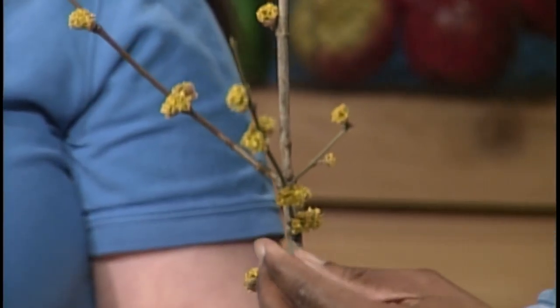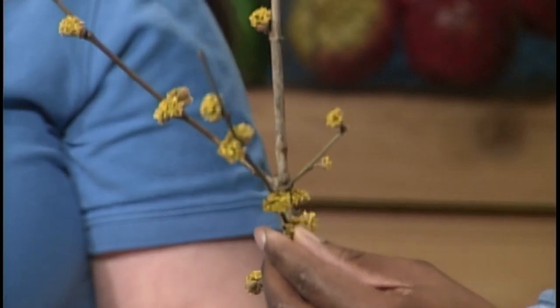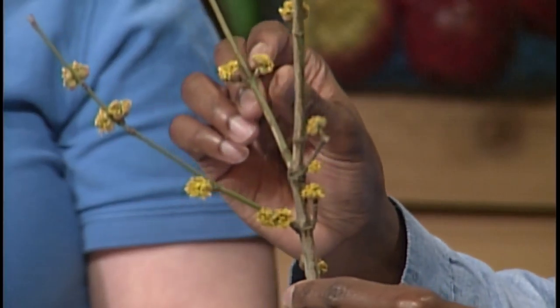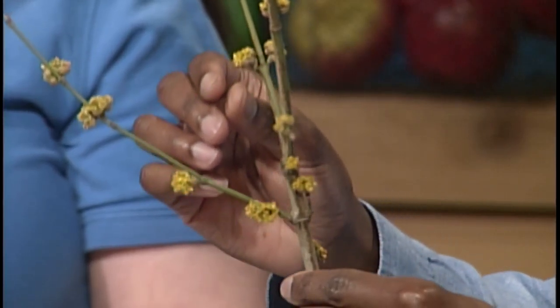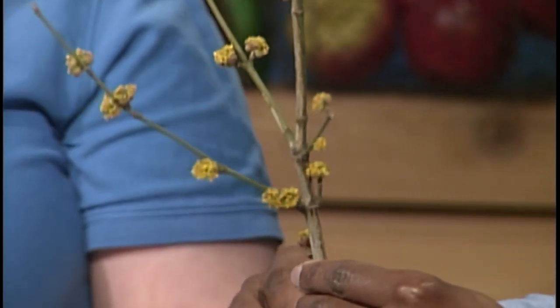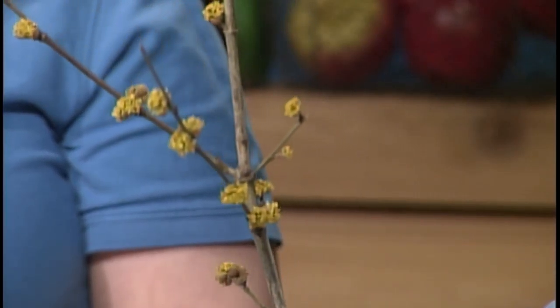For the show and tell, I brought in cornus mas, which is cornelian cherry. It's a very early-blooming small tree. It doesn't get as much interest as the forsythia, but it is a close second. It's done pretty well this year. It has younger green branches and the cluster of flowers right at the nodes of the stems — you'll see they're quite yellow. They're quite profuse in their blooms, and this is something nice to have.